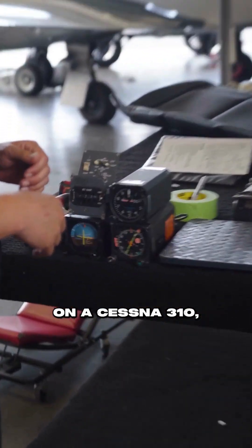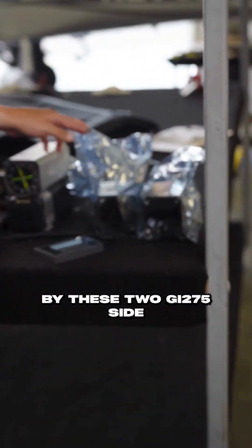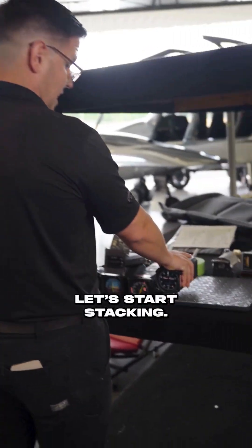We're doing an installation on a Cessna 310 and this is just some of the equipment that's coming out of it — it's going to be replaced by these two GI 275s side by side. We've got the scale on, tared at zero, let's start stacking.